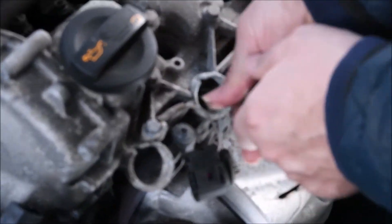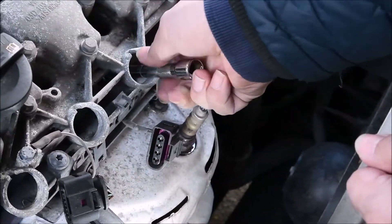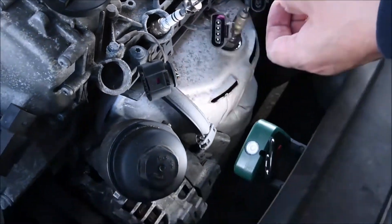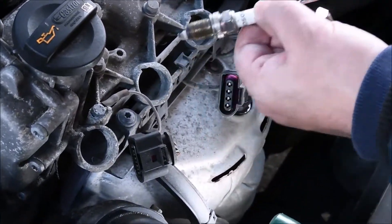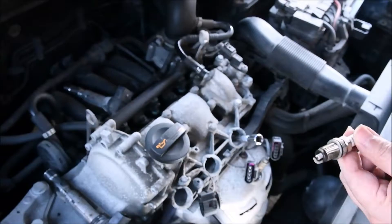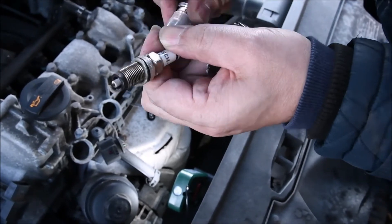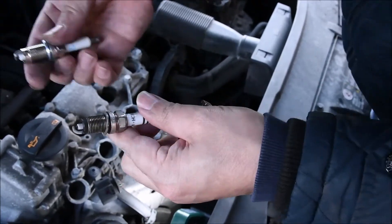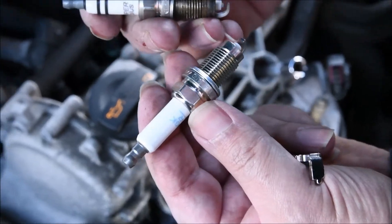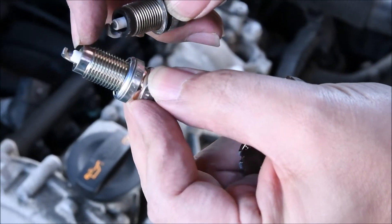Continue removing the spark plugs and take them out one by one. To take them out you need a bit of a magnet tool, or maybe any tool with a long nozzle — it might do the job as well. You just need something with a deep or long nose so you can catch the spark plug and bring it out. I use a simple magnet tool I bought for a couple of euros. If you drop a screw or anything you can just pick it up very easily.